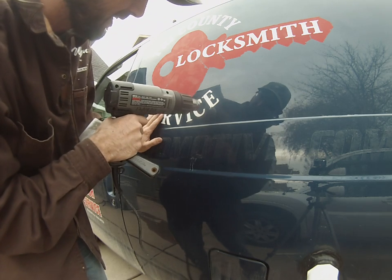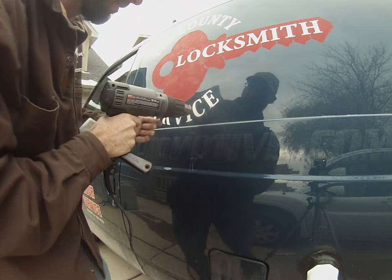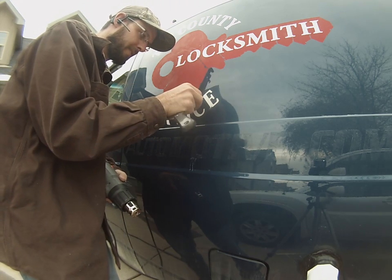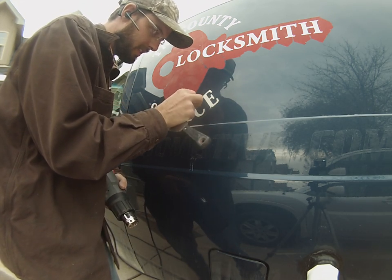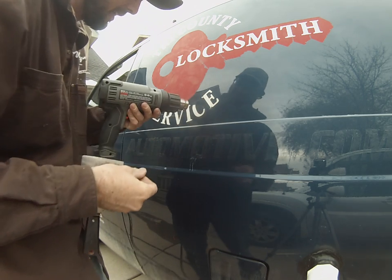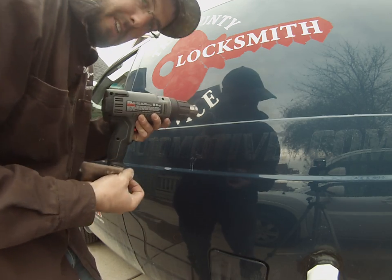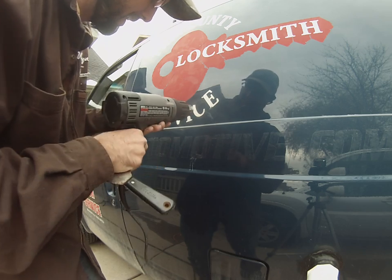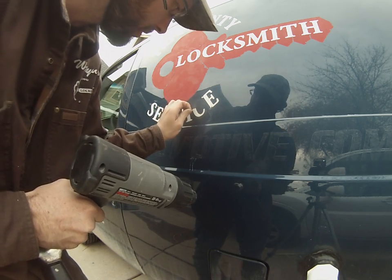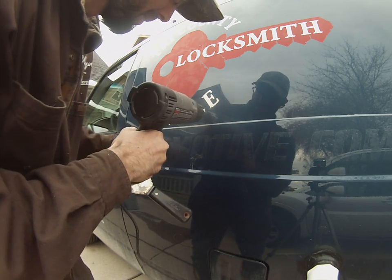This is going to lift the glue, the adhesive, and the vinyl right off. With just a fingernail, you can then pull this sticker right off. You can feel it starting to get hard again, so you're going to hit it with a little more heat. If you did this on a hot day, it would be a whole lot easier — it's November in Colorado, so it's pretty cold.